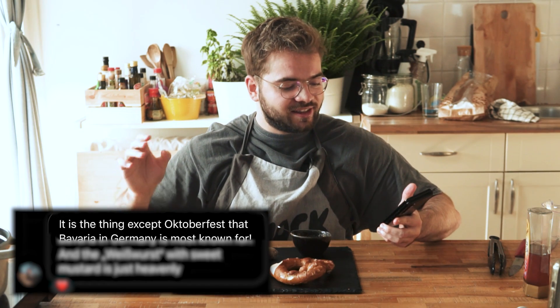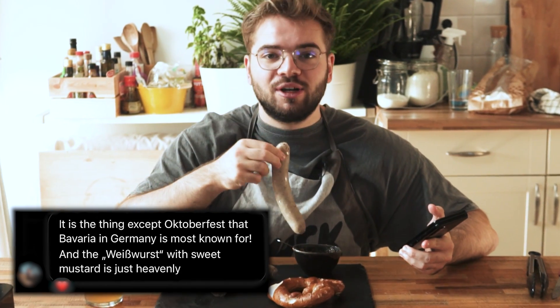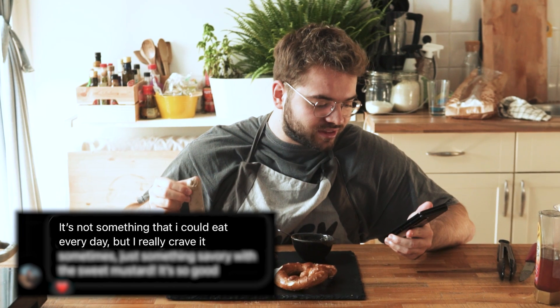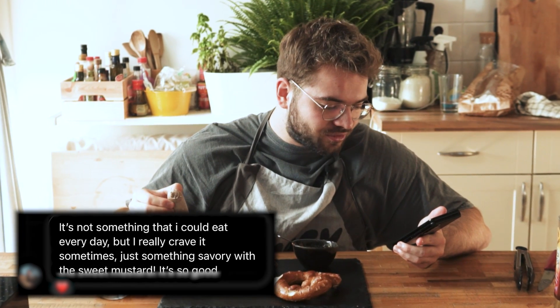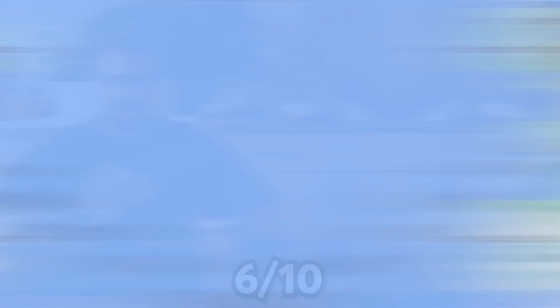We got this Bavarian breakfast from Ina - thank you so much Ina - because it's Oktoberfest and we have to celebrate. She said the Weisswurst with sweet mustard is just heavenly: not something she could eat every day, but she really craves it sometimes. Sweet mustard - got the snap. This is good, but it doesn't feel like breakfast at all. This feels like a lunch when I'm outside or eating with my family. To me this is a 6 out of 10.